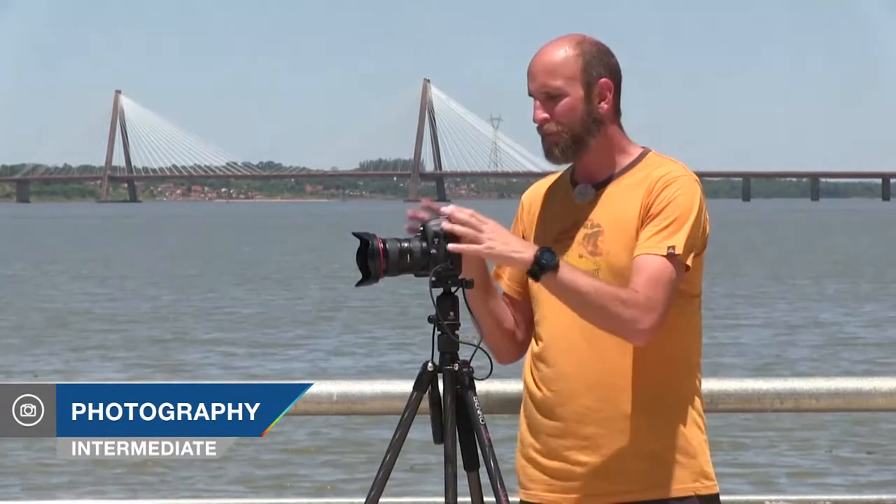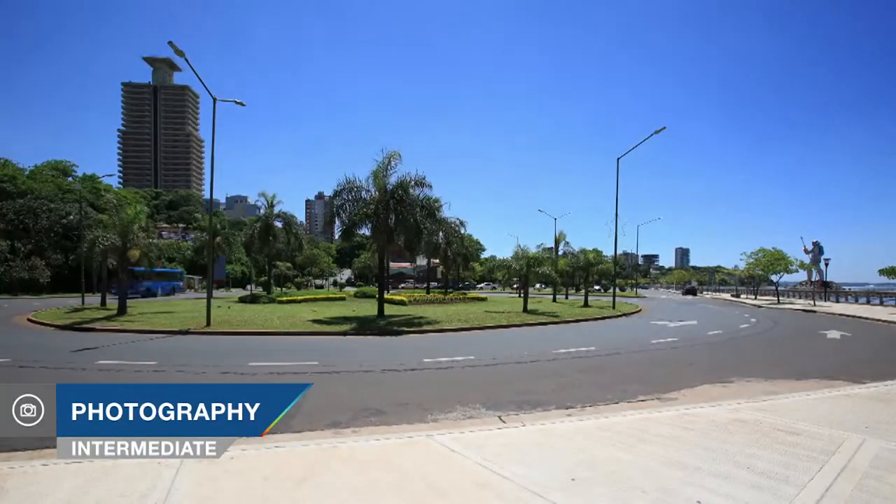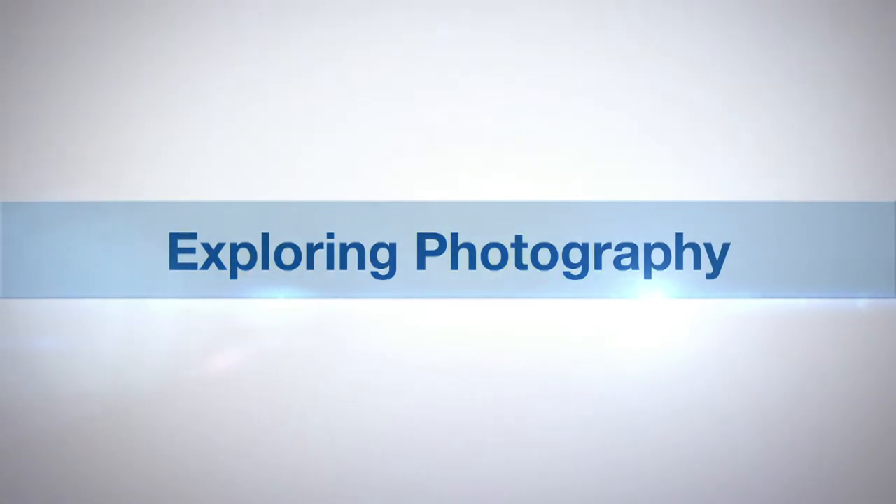In this episode I'll show you how to shoot time-lapse photography. AdoramaTV presents Exploring Photography with Mark Wallace. Hi everybody, welcome to another episode of Exploring Photography right here on AdoramaTV, brought to you by Adorama.